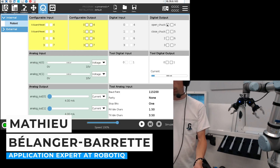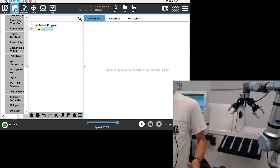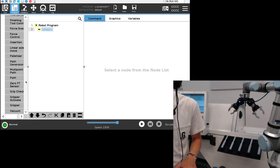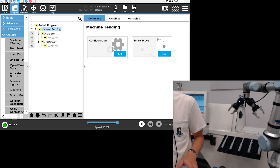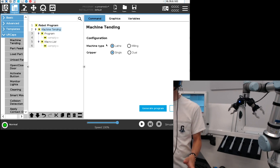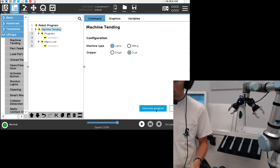Hi everybody and welcome to this CNC machine tending URCap demo. I wanted to take a few minutes to show you the latest update on the machine tending URCap and walk through the different steps to operate it. Once you insert the machine tending node, you can go into the configuration screen where you select if you're using a lathe or a milling machine, and whether you're using a single or dual gripper setup. For this demo we're using a lathe machine with a dual setup, so I'm going to generate the program.